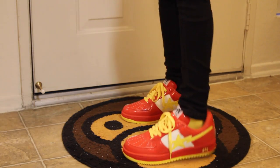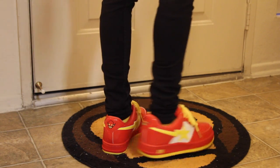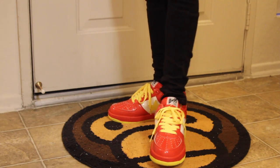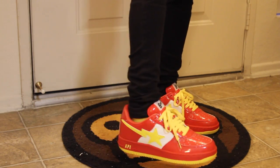Currently the only pair I own from the DC line, though I do have a pair of the Batman Stas on their way. Definitely still interested in the Wonder Woman Road Stas as well. Just a clean colorway — nothing too crazy, but still super clean.